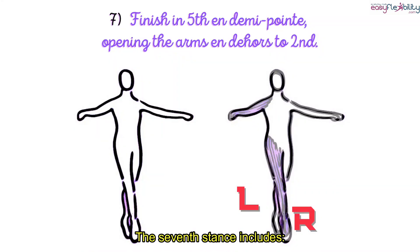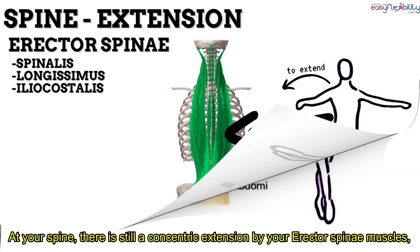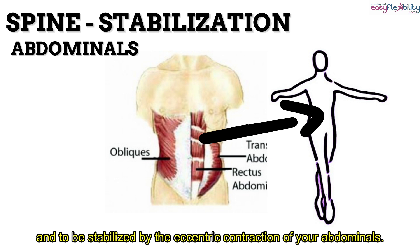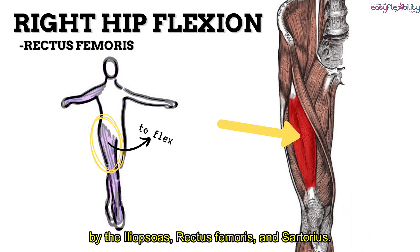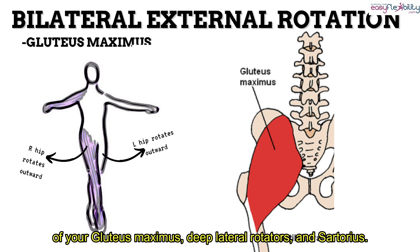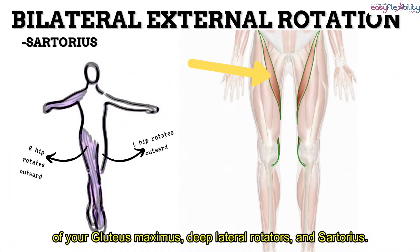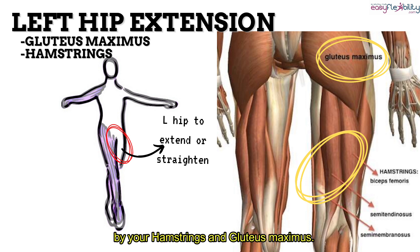The seventh stance includes finishing in fifth on demi-pointe, opening the arms en l'air to second. At your spine, there is still a concentric extension by your erector spinae muscles, stabilized by the eccentric contraction of your abdominals. At your hips, there is a slight concentric flexion on the right by your iliopsoas, rectus femoris, and sartorius, a concentric bilateral external rotation of your gluteus maximus, deep lateral rotators, and sartorius, and a slight concentric extension on the left hip by your hamstrings and gluteus maximus.